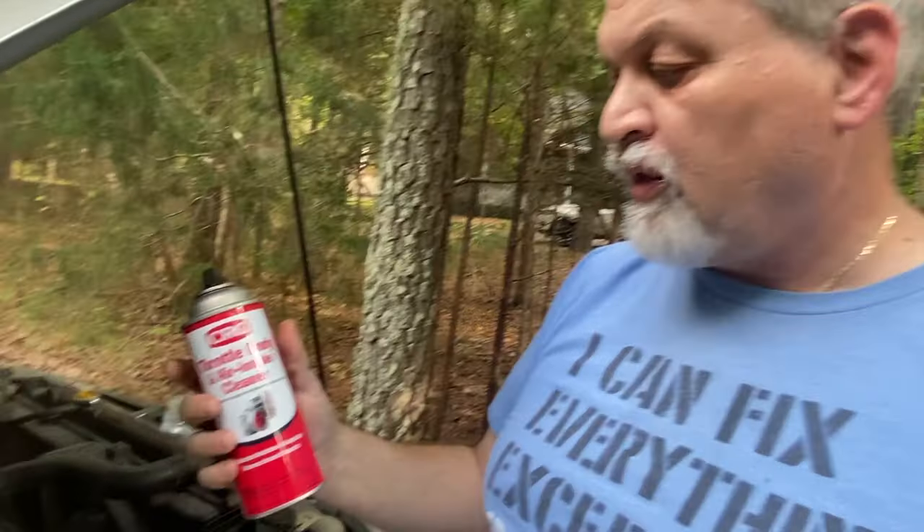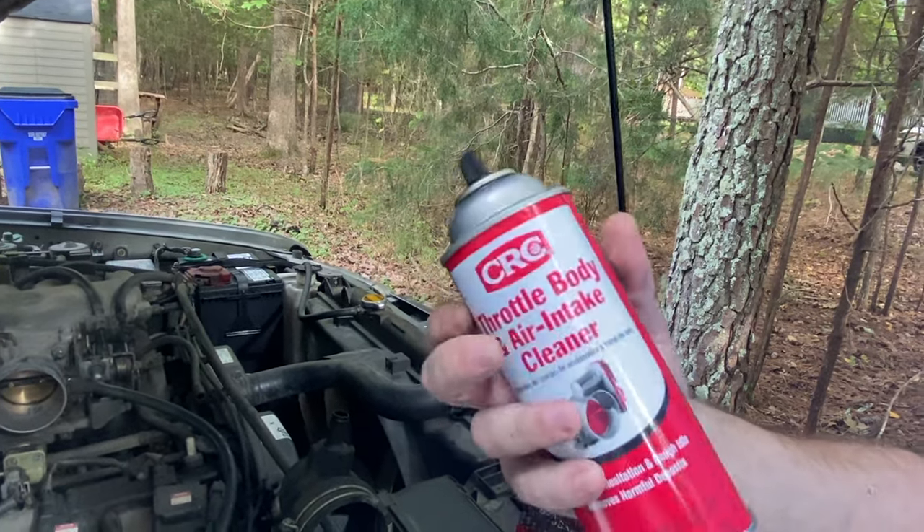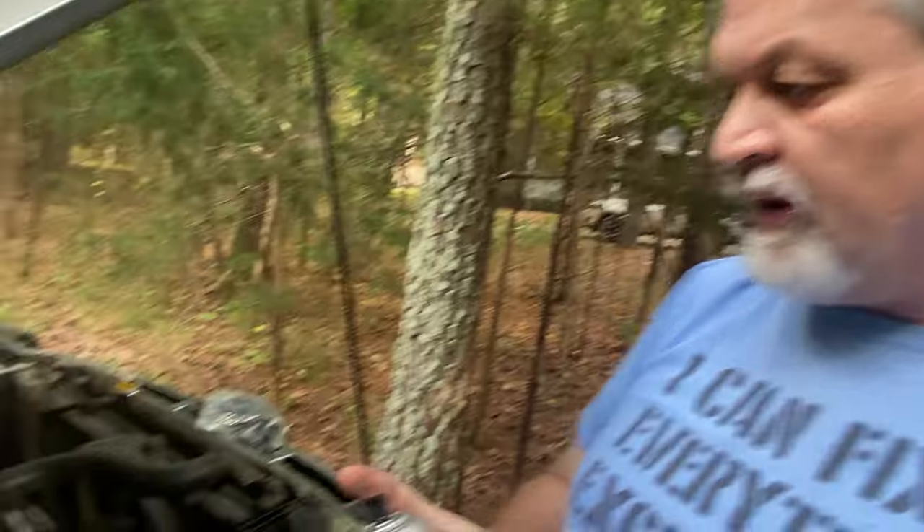It's important to use the correct liquid here — this is a throttle body and air intake cleaner, CRC brand or similar. Not sponsored. I'm going to spray it into that opening, and if things go well we should see it coming out the other end. Is it coming? There we go — I think it's coming out there. We're going to do that for a bit until we clean it and see a good flow. It flows pretty freely right now — you can see it coming out like a fountain. So we should be clean.